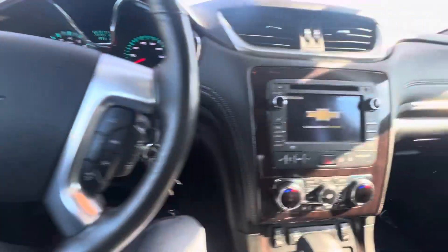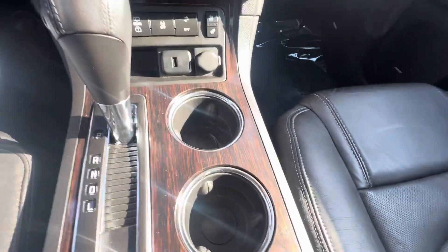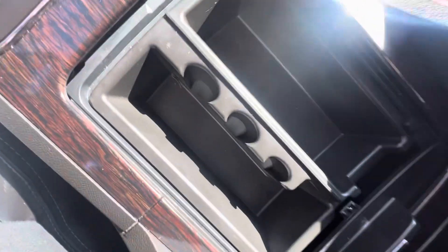There's the driver's seat right here. Cup holders. You have a double center console — this section is for coins and things of that nature.